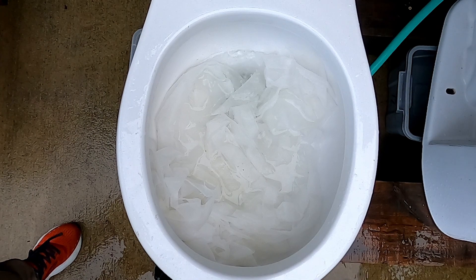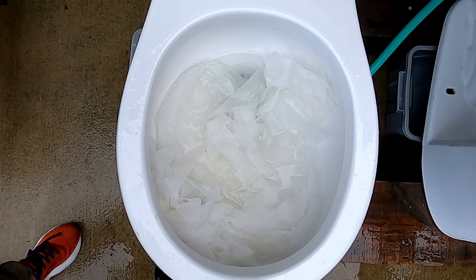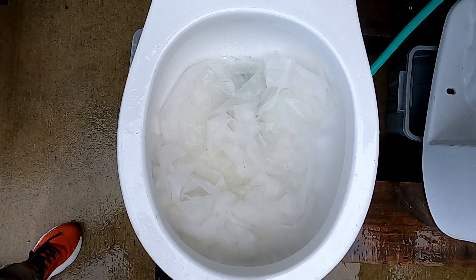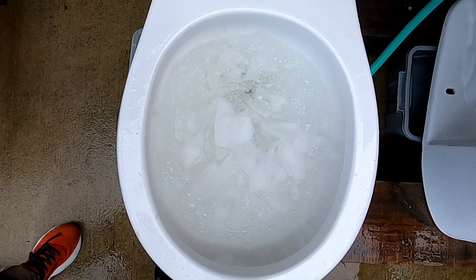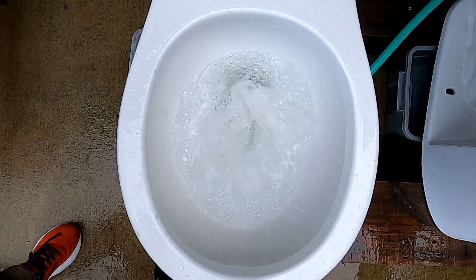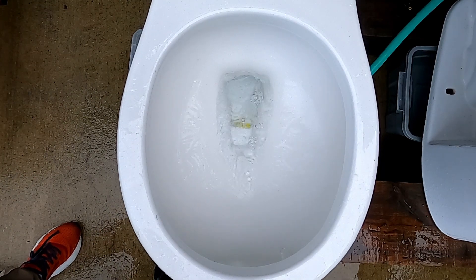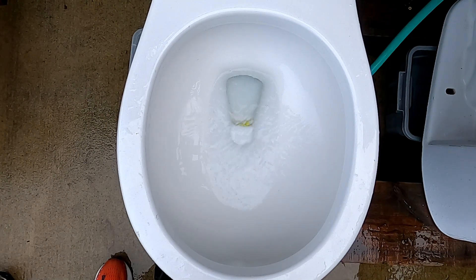Here is 50 feet of thick fabric. I've never done this test with this huge amount on any toilet. I'm gonna guess it will clog. Wow, it did good!